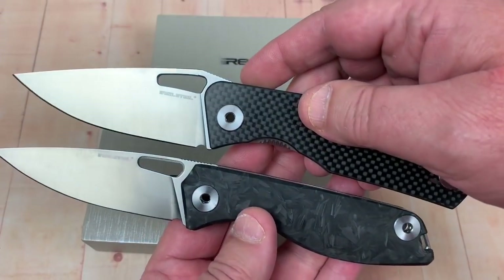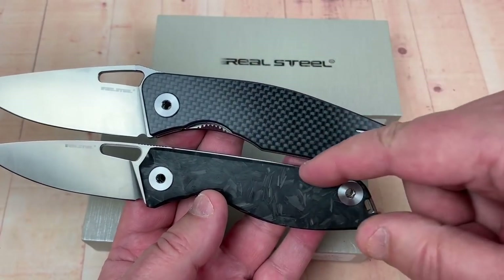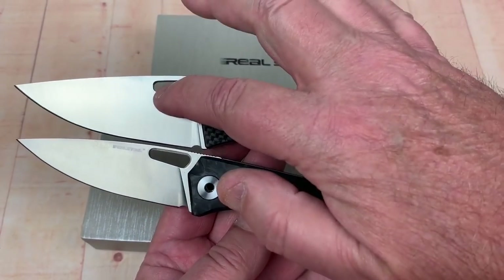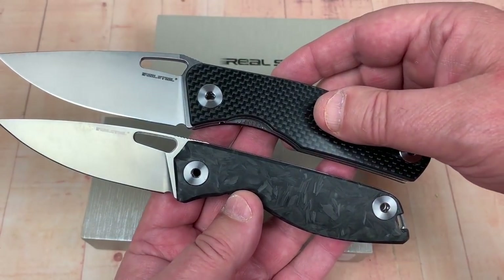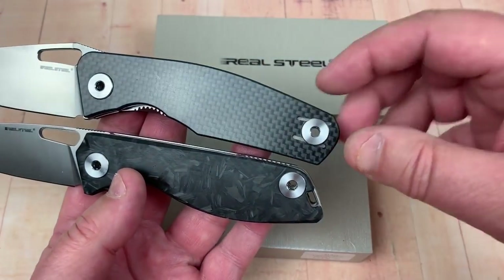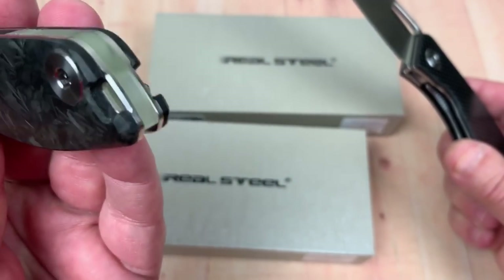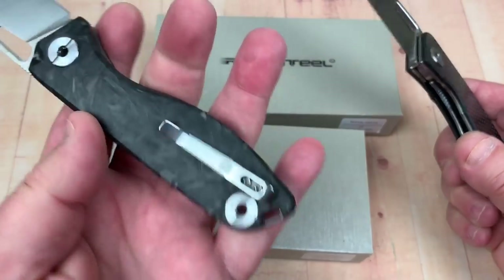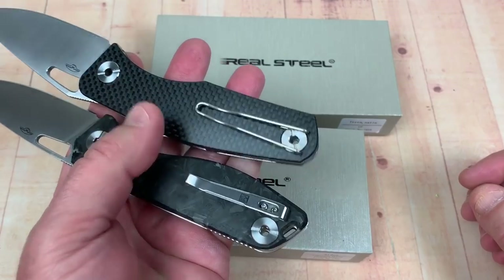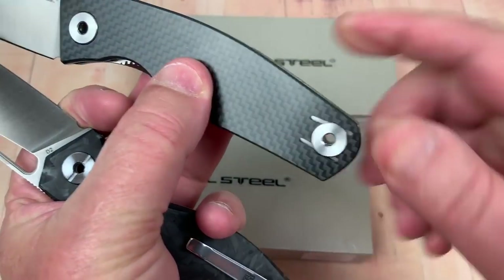It is a more sophisticated, uptown version. Straightened out — no humpity-hump thumb ramp. Slender blade — well, not as slender. Both have small sharpening choils on them. Obviously if you want to go lanyard hole you go through here, but you've also got a little place in the back. And yeah, pocket clip.